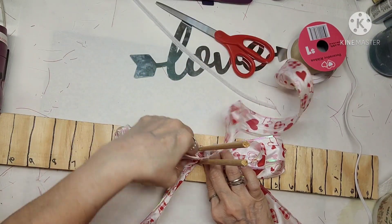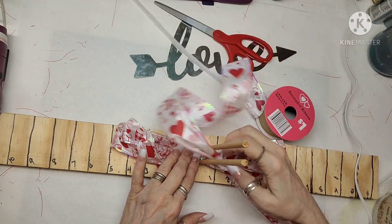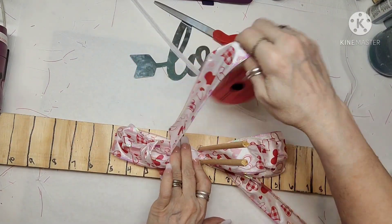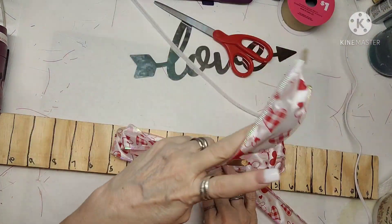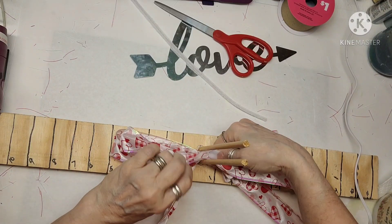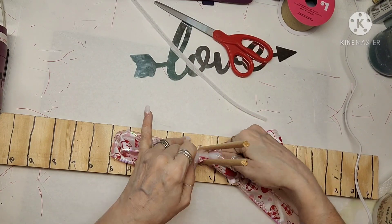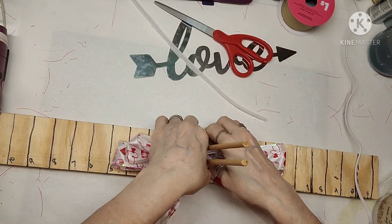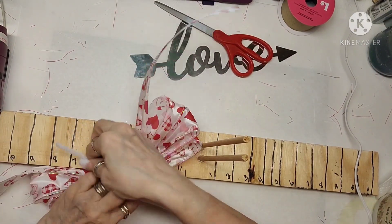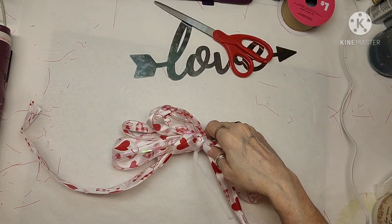My second set of loops is four inches and I do two on each side as well. I'm running out of ribbon but I have enough to do two little loops at about an inch and a half. I grab that off and take the Chenille stem and twist it to secure the bow.